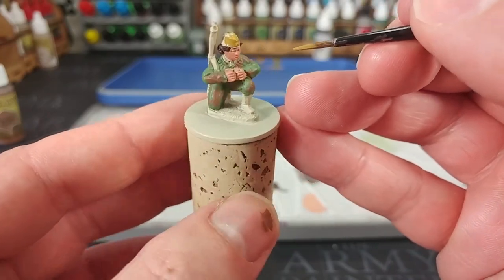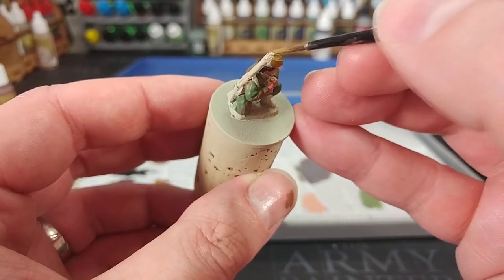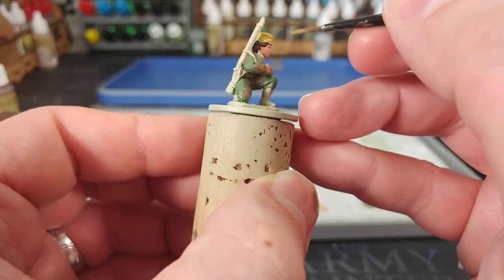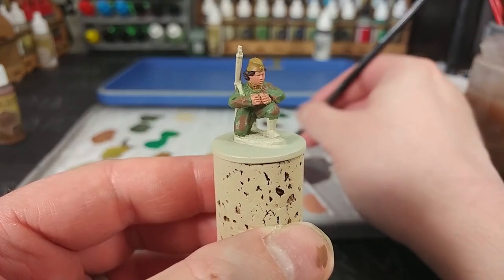Zandri Dust is quite a good replacement if you've only got Citadel stuff. Let's just give this a couple of coats and do her collar as well. Now that's most of the work on the uniform done.